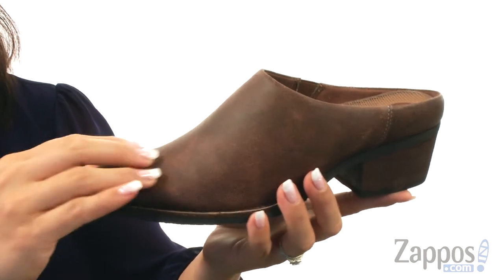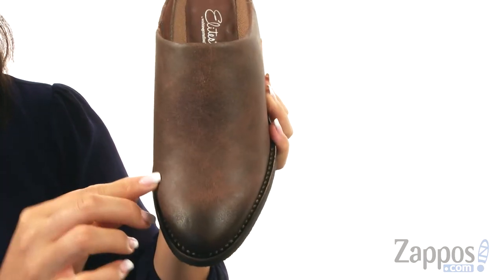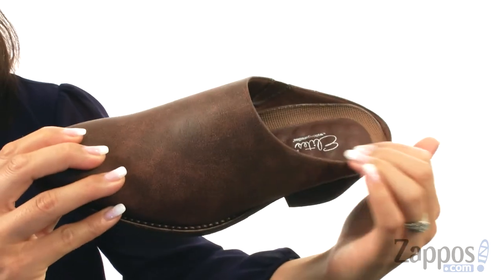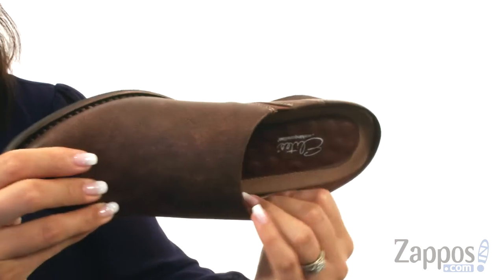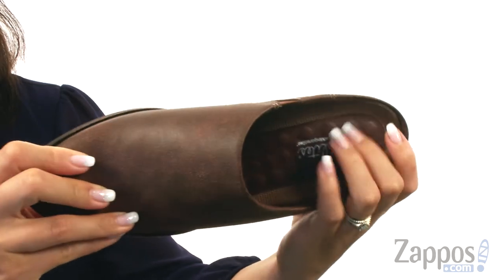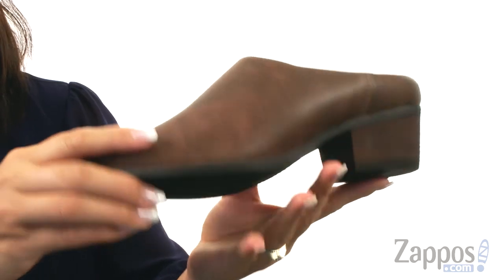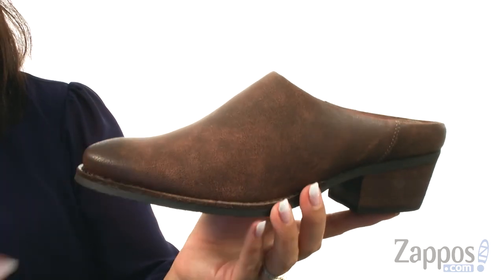These slip-ons are made of a plush leather upper with a pointed toe at the front. There's also a burnished toe cap which gives it a little bit of flair. There is an easy slip-on design and on the inside is lined with textile lining with a lightly padded footbed for all day comfort. There is a stacked heel for a boost in height and it all sits on top of the synthetic outsole.